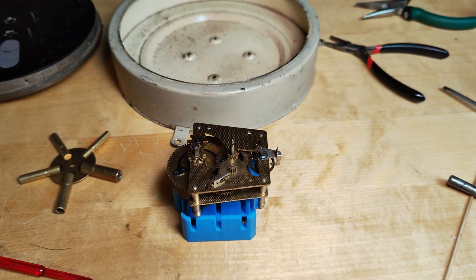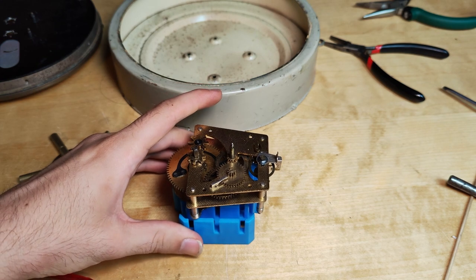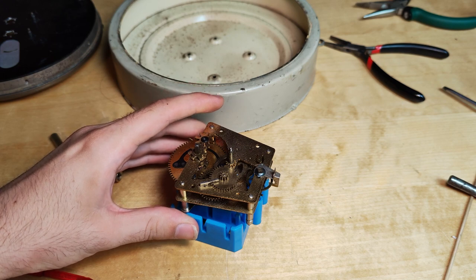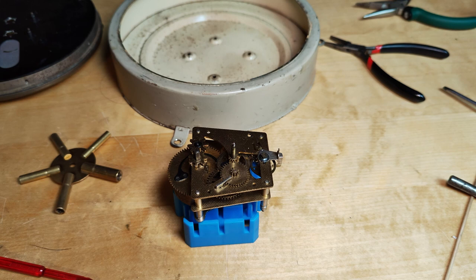Hello everyone. So here we are back with Junghan's wall clock. Where we left off last time was that it was ticking but not completely like it should be. I gave it a few minutes and as you can see now it has a nice amplitude — the movement has been ticking for two days now. So yeah, we're all good.